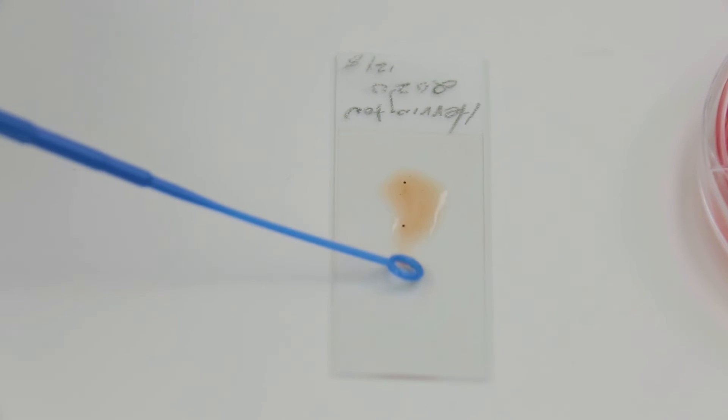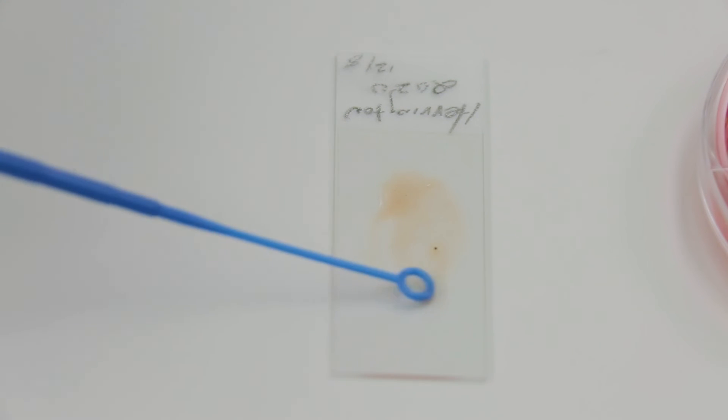Using a sterile loop or stick, streak the media and spread the sample uniformly on the glass slide to make a thinner smear. Allow the slide to air dry. Perform the gram stain procedure according to your facility's policy.